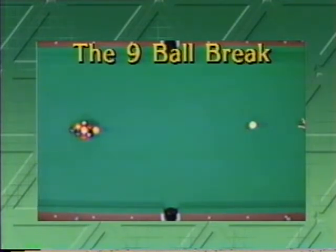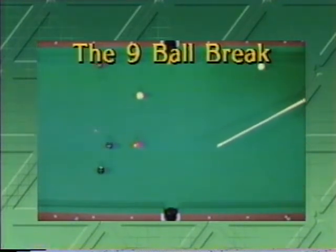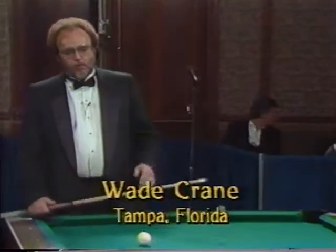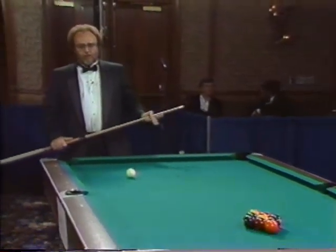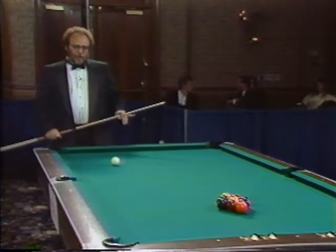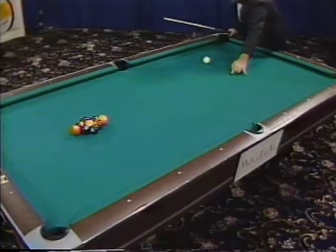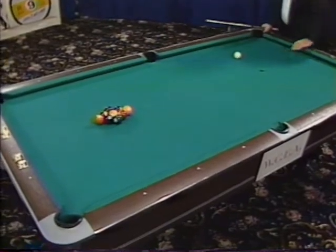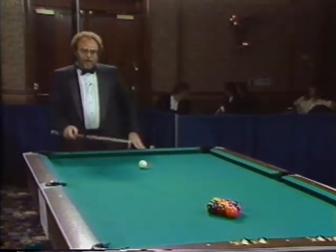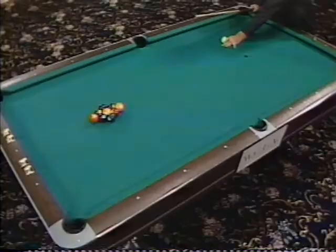There's a number of different break shots in the game of pool depending on what game you're playing. Right now we're going to play nine ball, so who better to show us the nine ball break than the legendary Wade Crane — Mr. Boom Boom himself. The break in the game of nine ball is the first and most important shot. Place the cue ball halfway between the center spot and the second diamond. The reason for this is it eliminates the scratch in the side — the closer you are to the center of the table, the cue ball has a tendency to jump into one of the side pockets if not hitting exactly full.